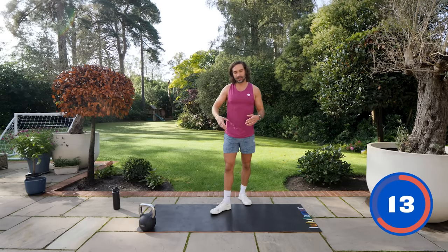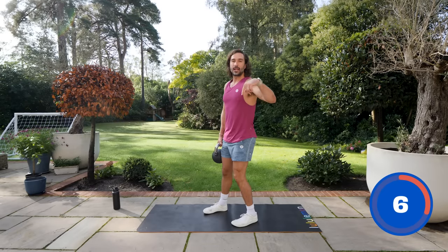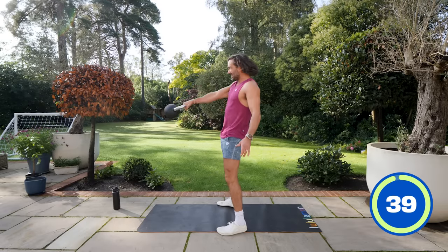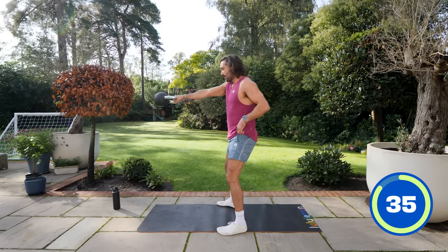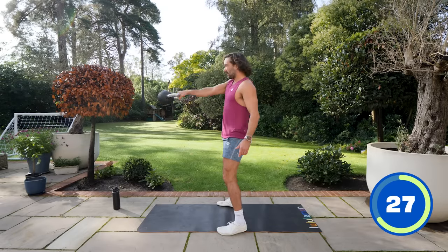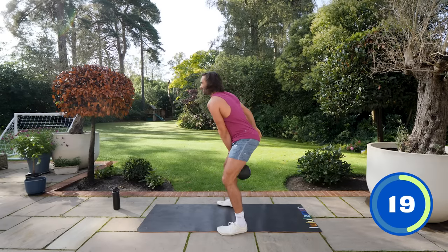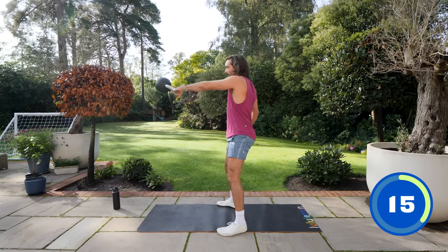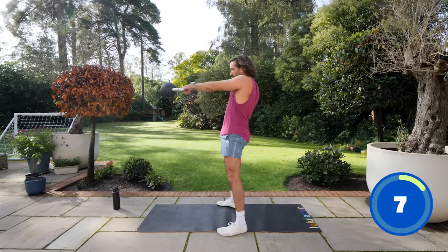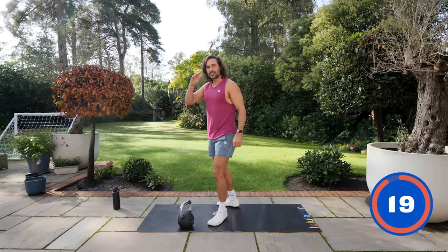Number nine is a single-arm swing — same movement as the kettlebell swing but one arm. Do 20 seconds on the right side then switch. If the kettlebell's too heavy, just stick with two hands on it. We're not squatting right into it — kettlebell stays close to the bum, drive through the hips, squeezing those glutes. Hold on tight — I've dropped them before and they've gone swinging. Switching sides for another 20 seconds. Think about those glutes, squeeze and drive forwards. And rest.